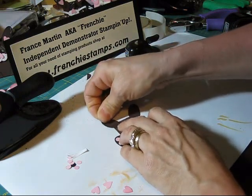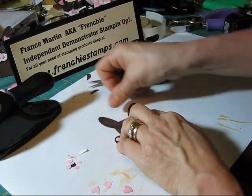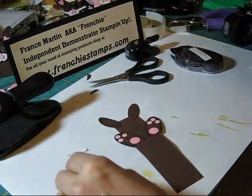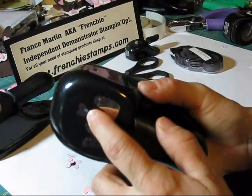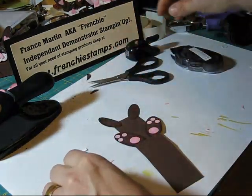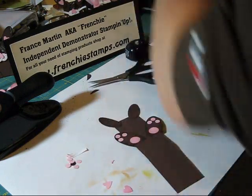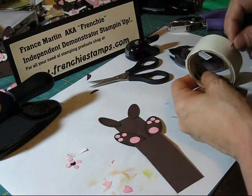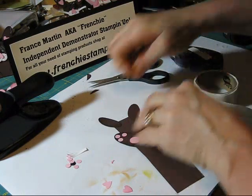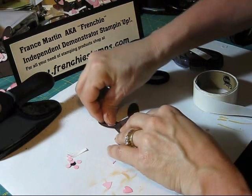Maybe I can put it a little bit higher. And then the heart punch — I use the small one — and that's the same for his nose. I'm going to put his little ears on: two little hearts in his ears.